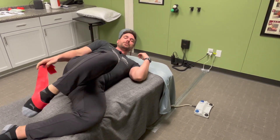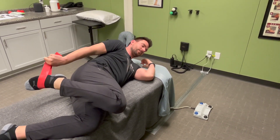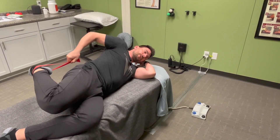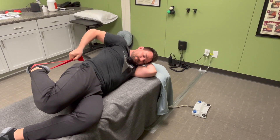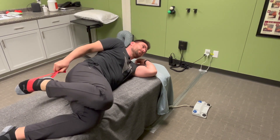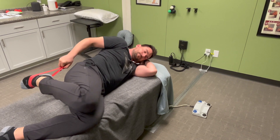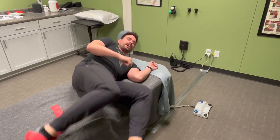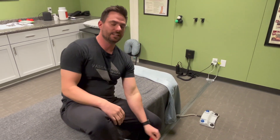To tension the femoral nerve, we do the same thing but both ends at the same time — pulling back and tucking the chin, then relaxing and looking up, and pulling again. Repeat that for reps and sets to help mobilize and tension the femoral nerve.